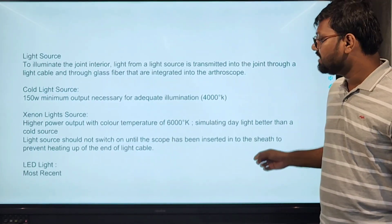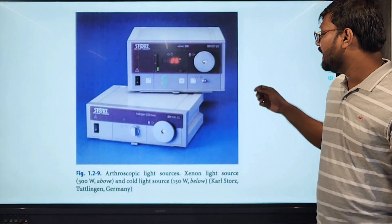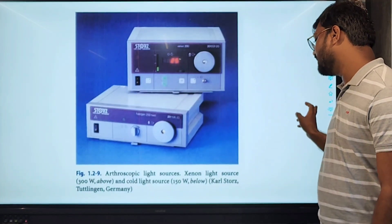A recent advance is LED lights. These are the light sources — the upper one is the xenon light, and the lower one is the cold light source.